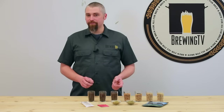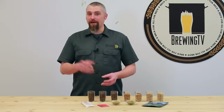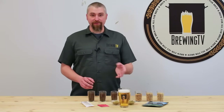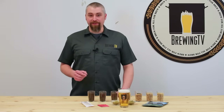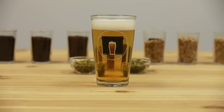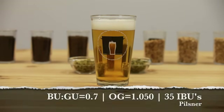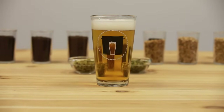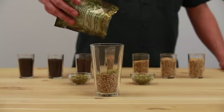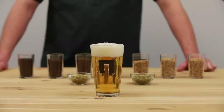Now that we've established grain bills for these four beers, it's time to start adding hops using what we know about their aromas, bittering potential, and the BU:GU ratio. First, the Pilsner. This is hopped with 100% Czech Saaz hops to provide a moderate bitterness but some nice flavor and aroma as well. Taking into account the average IBUs and gravity for this style, the bitterness to gravity ratio is about 0.7. Shooting for an original gravity of about 1.050, we should target right around 35 IBUs. To get there, I used 1 ounce for bitterness, 1 ounce with 15 minutes remaining for flavor, and 1 ounce with 5 minutes remaining for aroma.